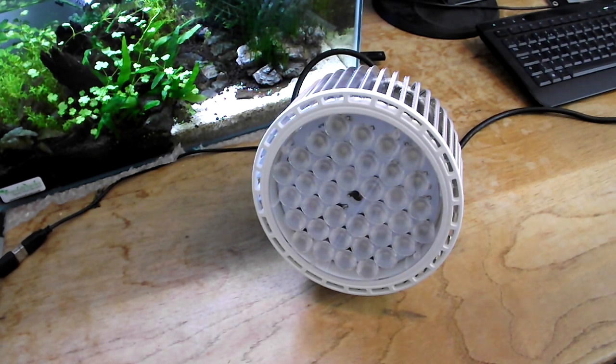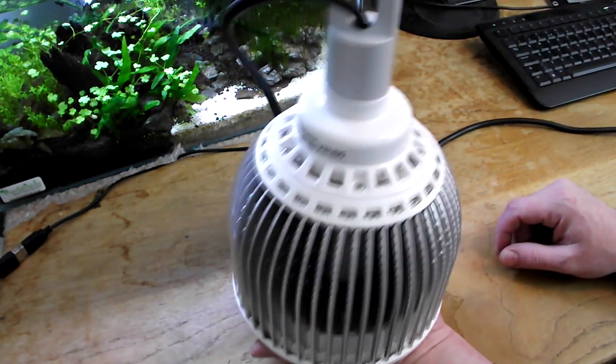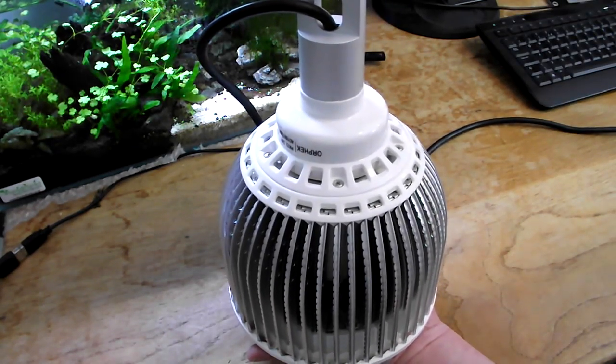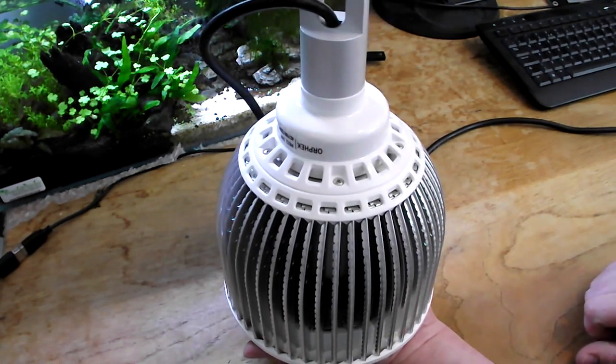How's it going everyone? Today I've got a brilliant review for you. This is the PR72 LED light from Orfec. It's a pendulum style light so it hangs from your ceiling. You can have it hanging on a hanging wire or you can hang it on some kind of hook, depending on the distance you want it from your aquarium.